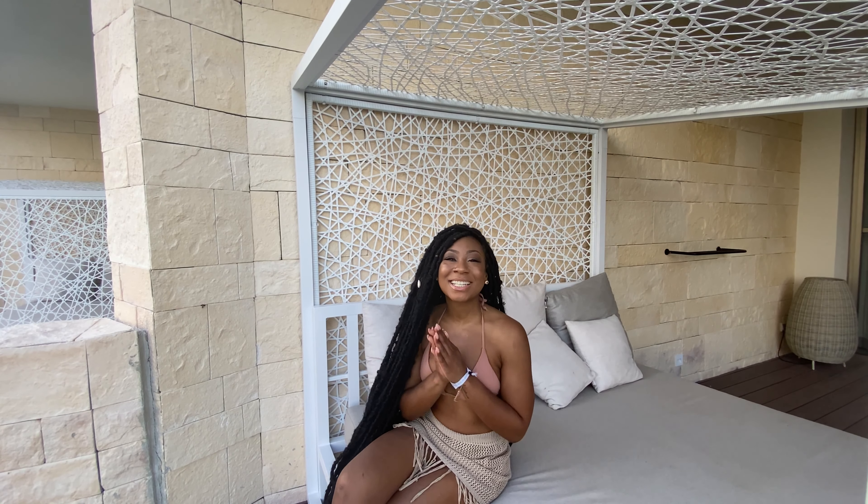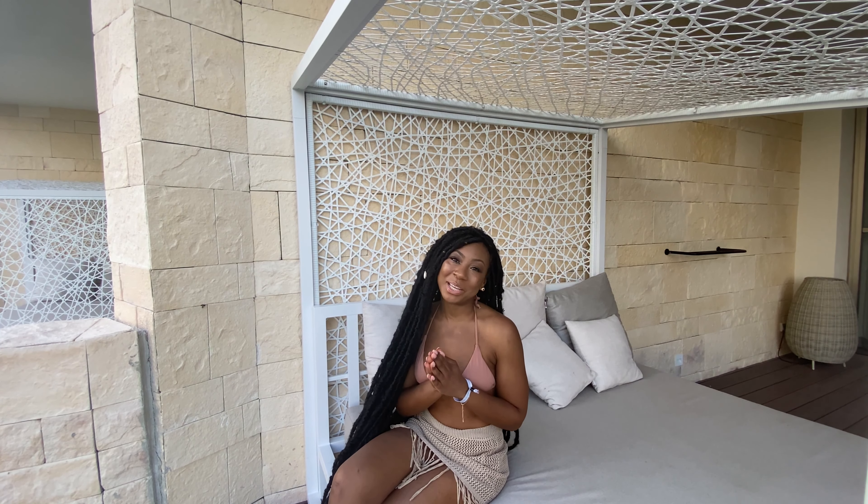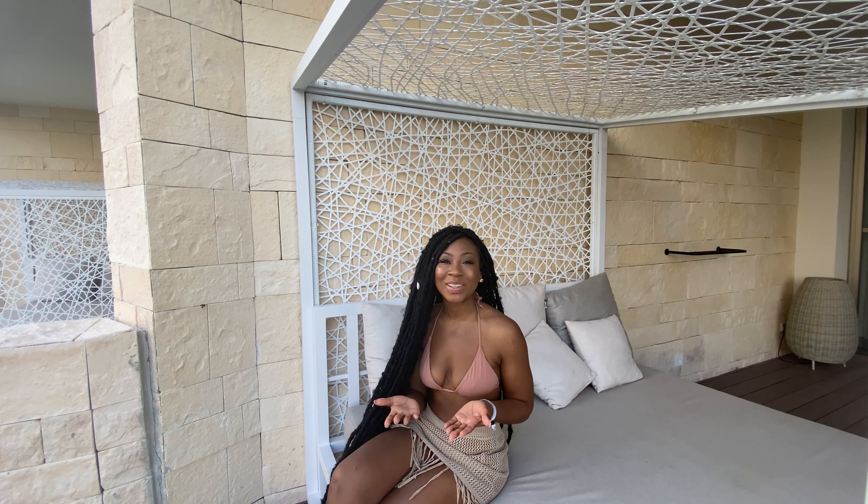Hi, I'm my love. This is your girl Shantice, also known as WithLoveSB. Welcome back to my channel. If you're new here, welcome, welcome, welcome, welcome. I am so happy to have you. For those of you who have already subscribed, thank you so much for your love and support. Like I tell you in every video, it means the most to me.